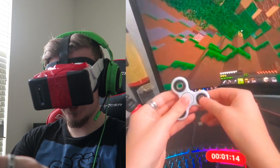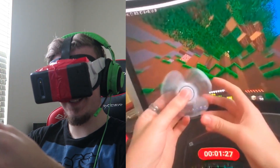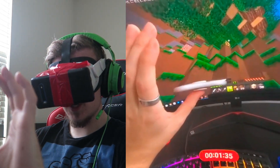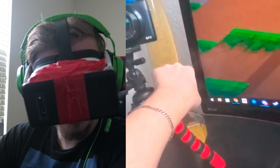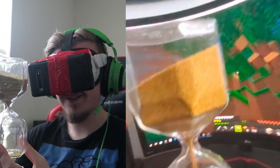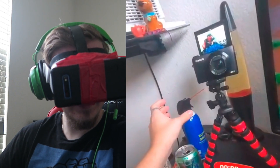Fidget spinner. Wow, crazy pass-through mode. This is so dumb. What am I doing? Fidget spinner tricks. Let's try this out — is this what drunk glasses feel like? Look at this. Set that there. We got spray.